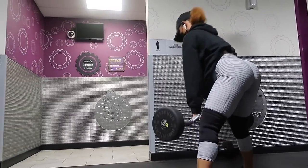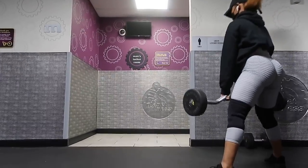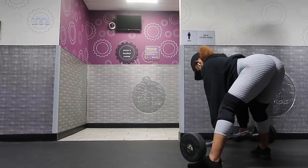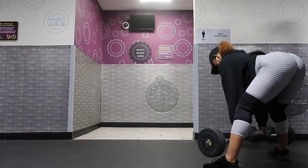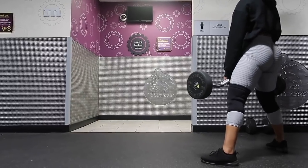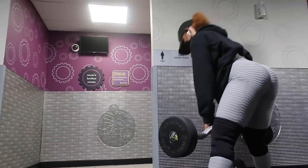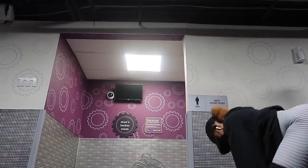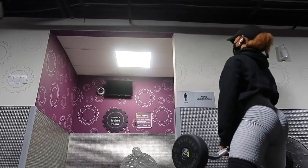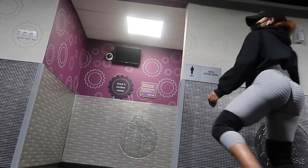I usually like to do these deadlifts on the Smith machine, but because today is a light leg day I'm just using this free bar at 60 pounds. Use the appropriate weight you're comfortable with. Make sure your form is proper and you're focused on your mind-to-muscle connection. We're still doing four sets of 15 reps. On the last rep, I like to squeeze and hold for about three seconds before dropping the bar.